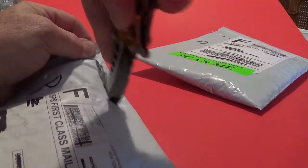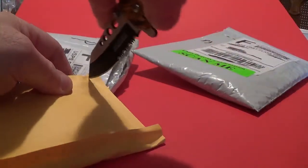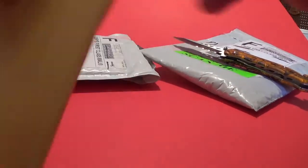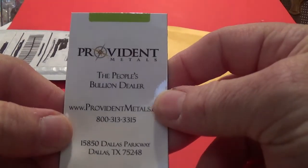For the knife, first one is from Provident Metals. Let me cut there and let's see what I got. In the envelope, I'm going to make another cut, ladies and gentlemen. Let's see what we got. This is the paperwork — put that aside — and of course, I got another magnet.